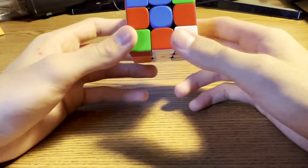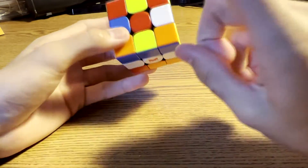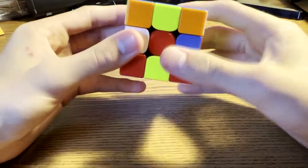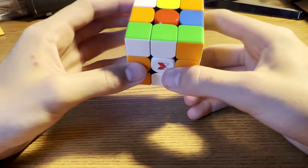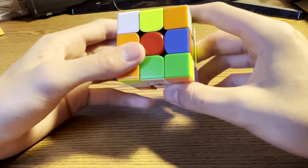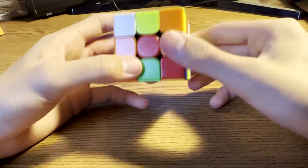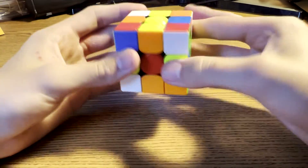Okay so for this solve you're faced with yellow on top and red facing. What you did is you did F2, L, D, L prime, and you also did R, D prime, F, D2.